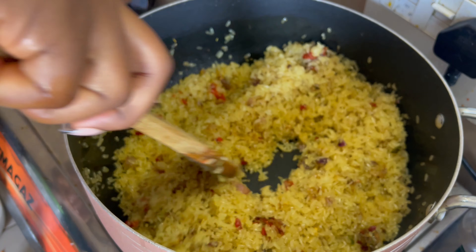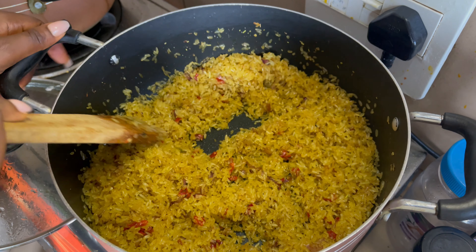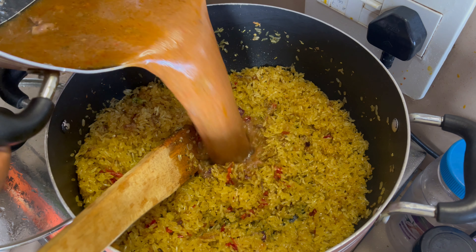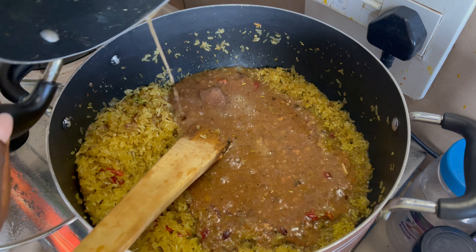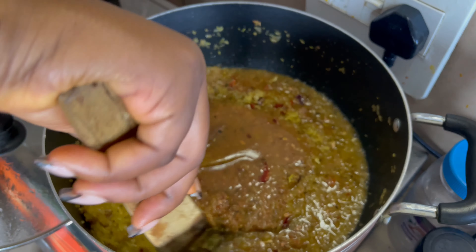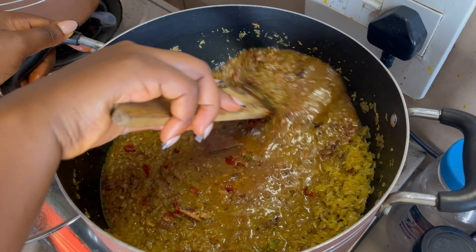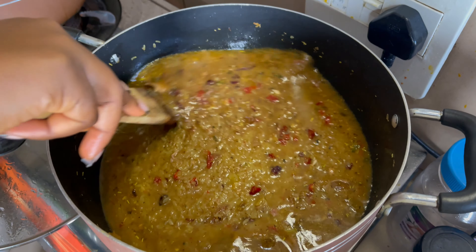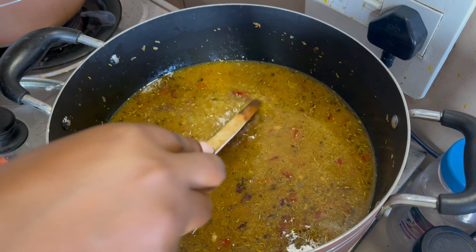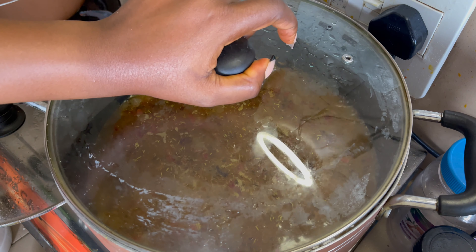You can use any type of rice you want — basmati rice, local rice, foreign rice, whichever rice. I'm satisfied with this, so I'm adding my chicken stock now. I'm going to taste for salt, then cover and allow to cook.